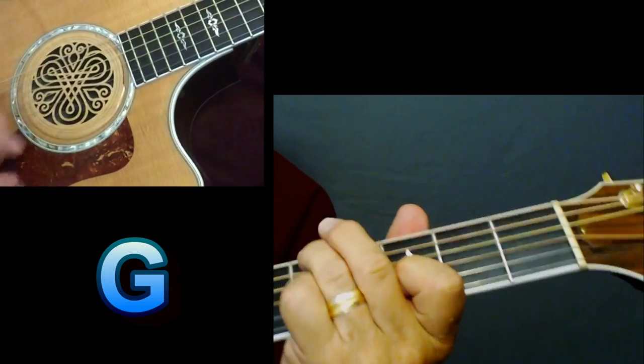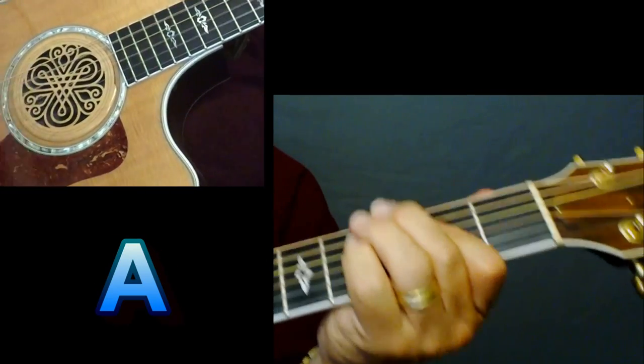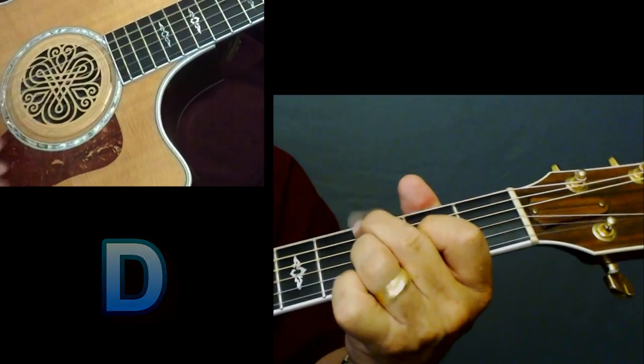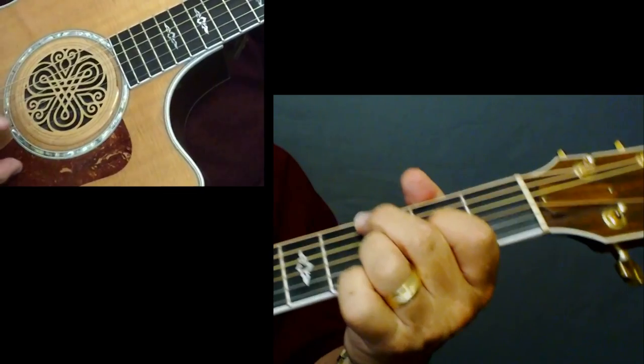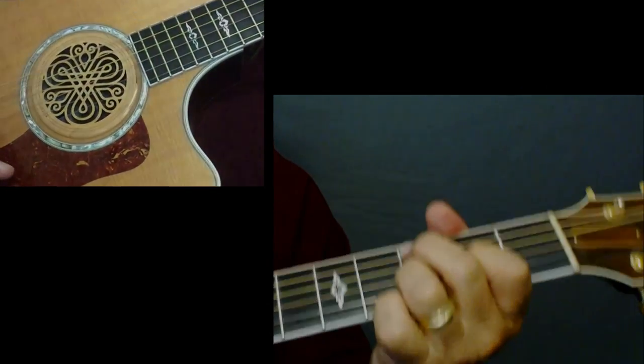D. A. 'It can buy me a boat.' And you can do a little riff in there, kind of like he's got on the intro.